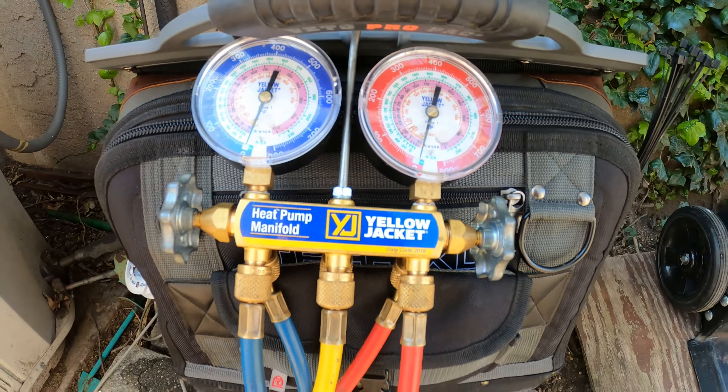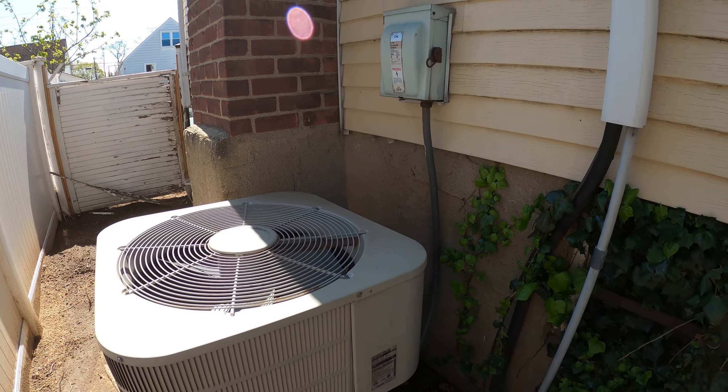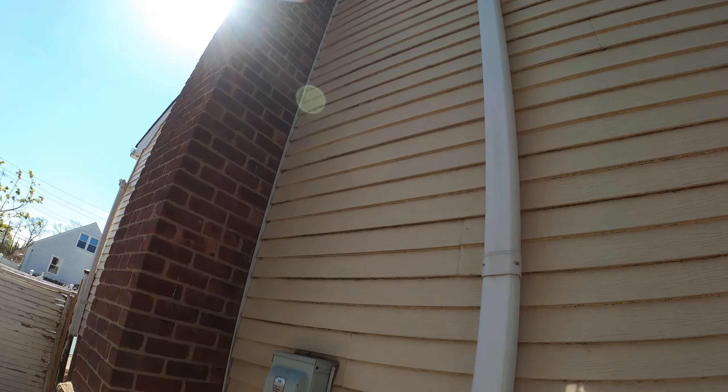Hello everyone and welcome to Jumper Mantec, where we specialize in HVAC but do everything DIY. Today we got a service call for a residential AC unit.